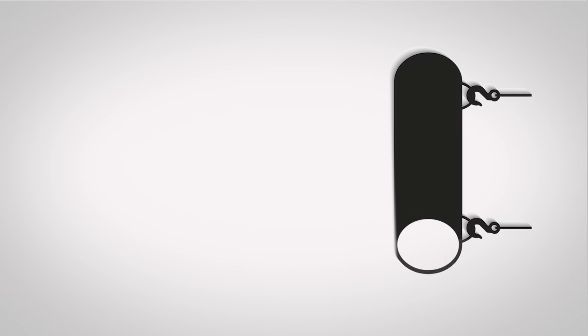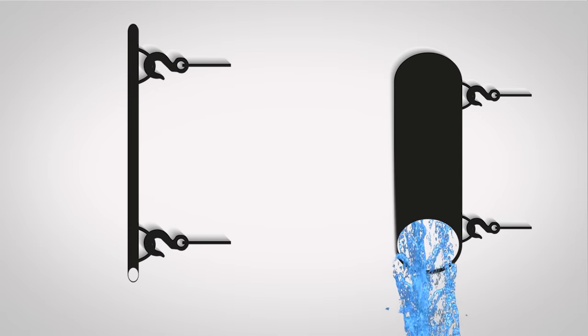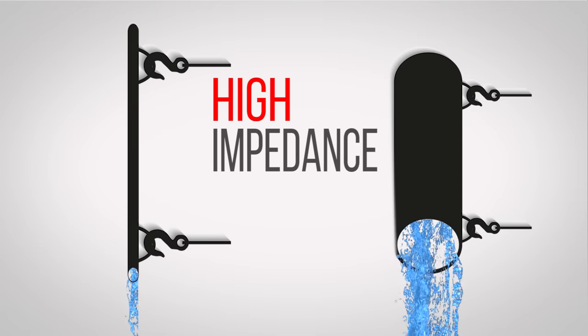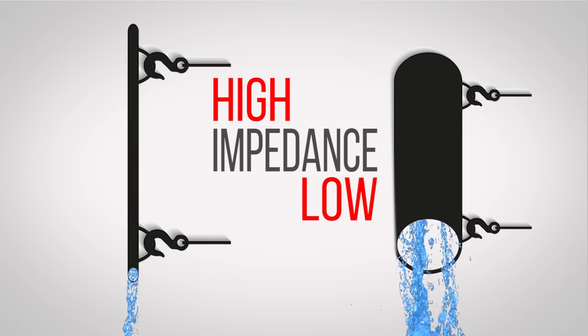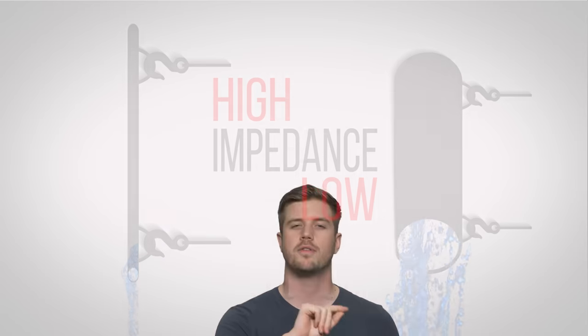Just as it's easier to push lots of water through a short, fat pipe compared to a long, skinny one, runs of shorter, thicker wire have a lower impedance and therefore carry current more easily — which is important for any speaker worth its salt.